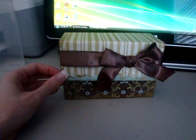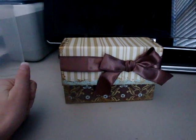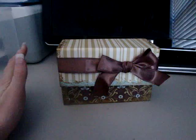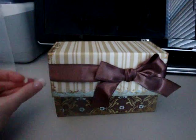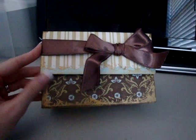Laura at followingthepapertrail.blogspot.com — she's also on YouTube at followthepapertrail — she did the 12 days of Christmas, and her first day was the recipe book, and then one of the last days she showed you a new way to bind your mini albums. So I kind of combined the two, and I think we're going to give this to my mother-in-law for Christmas.